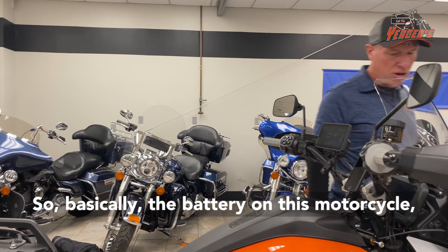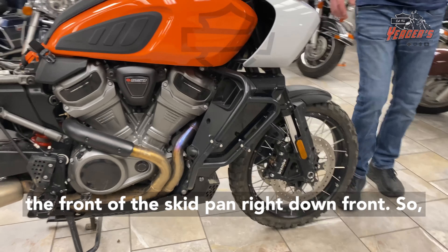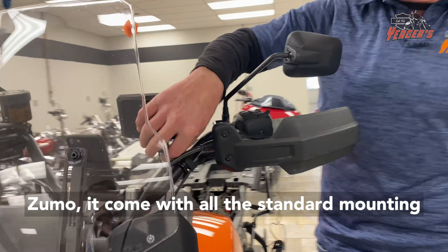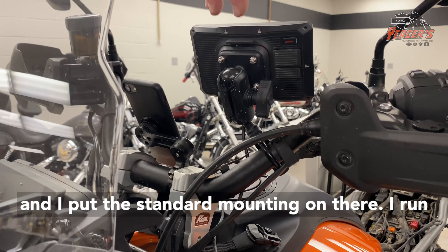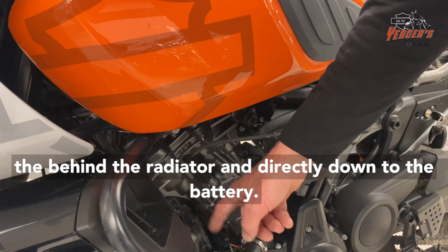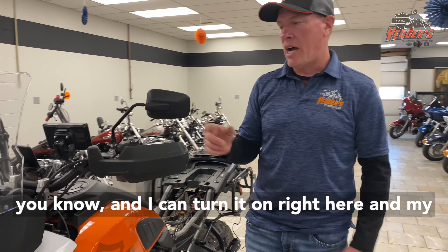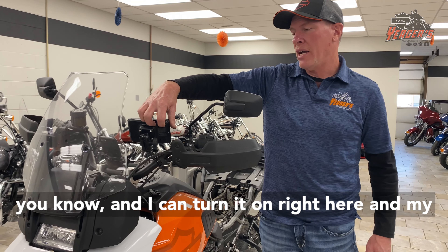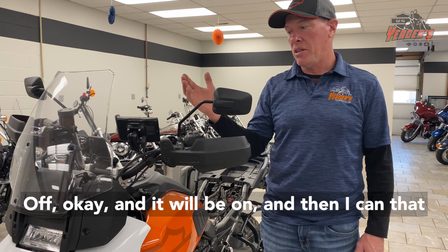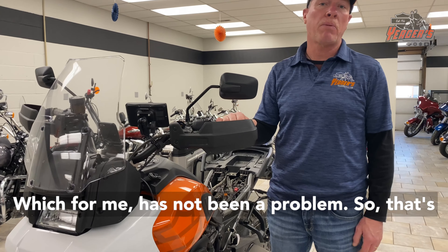The battery on this motorcycle, if you haven't figured that out, is down here underneath the front of the skid pan right down front. What I did was, when I bought my Garmin Zumo, it came with all the standard mounting and I put the standard mounting on there. I run the power cord right down the handlebars, right down to the frame, all the way down here behind the radiator and directly down to the battery. So it is fused, it's hooked up directly, and I can turn it on right here and my Garmin comes on. Then I have to remember to shut it off when I turn the motorcycle off — which for me has not been a problem.